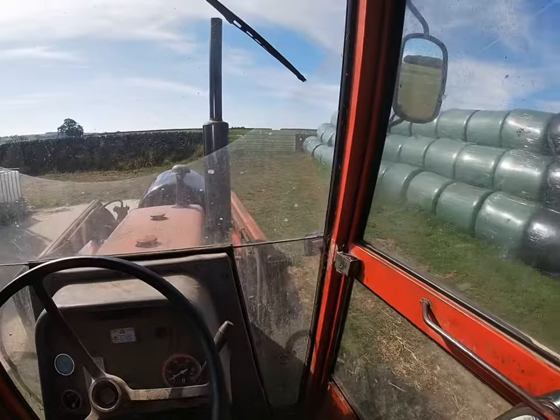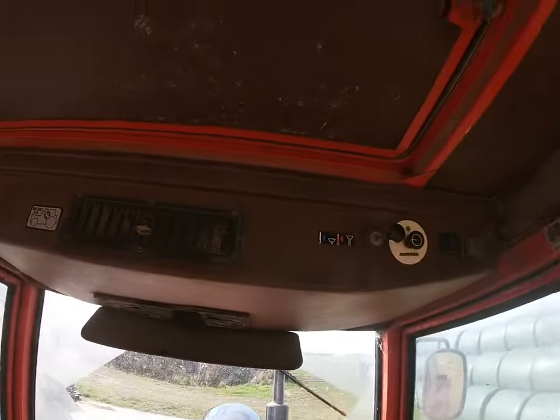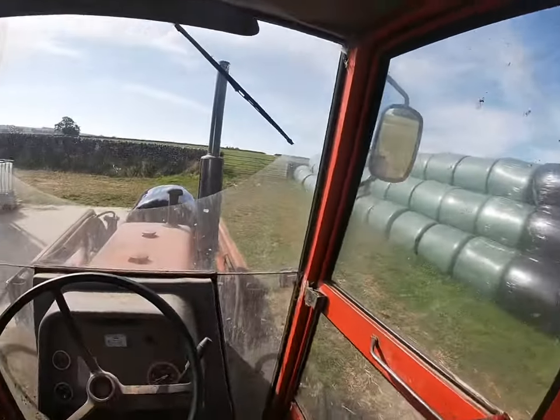Just thought I'd give you a quick walk around - a nice little walk around video, a tractor tour. And you've got your sunroof up here as well. Windows on each side and your doors.